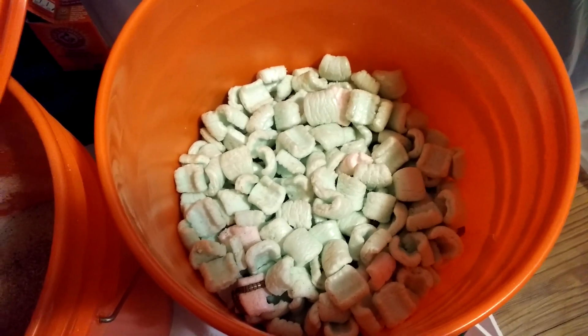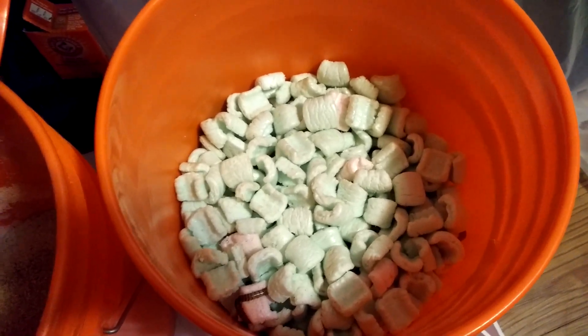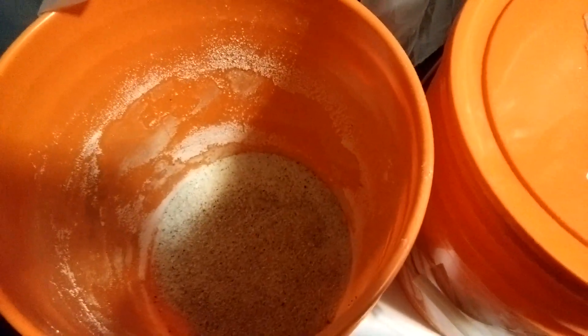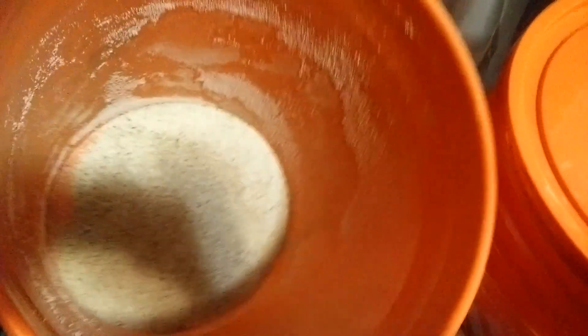After the first time, I switched to feeding them packing peanuts, which they seem to like a lot more than the harder styrofoam blocks. So I've got all this powder now and I'm starting to work on actually putting it to use.